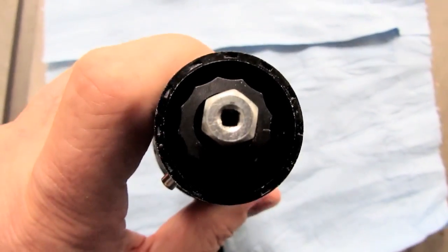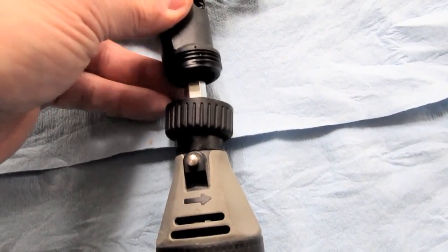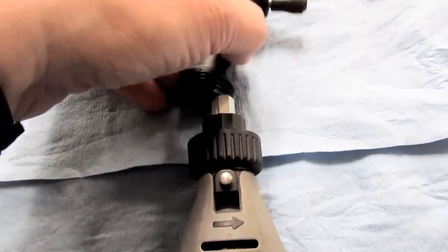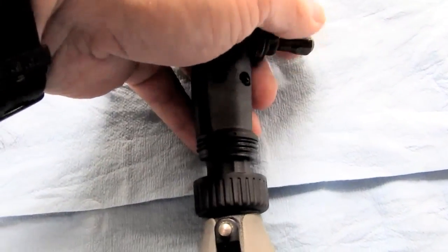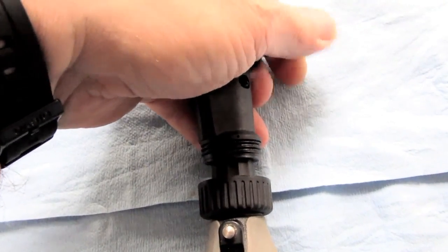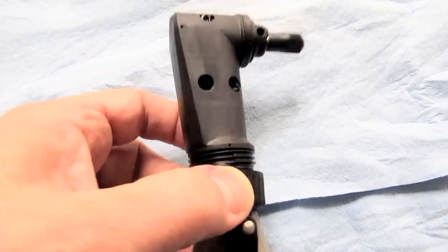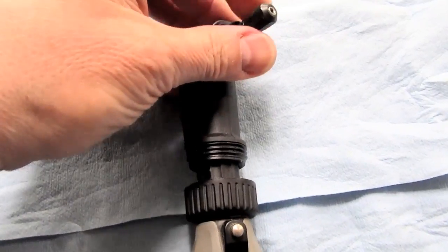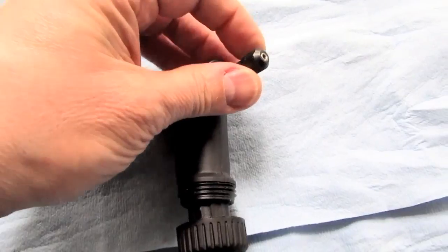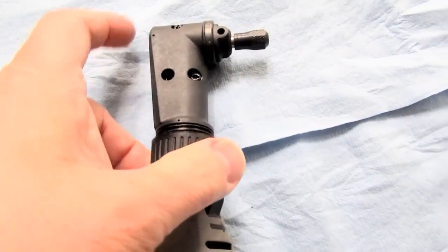There's a square drive shaft inside which has to engage with the square hole in the drive adapter that comes with the 575. If the square shaft and the square adapter don't line up, it won't engage with the scalloped section — it'll seem like it should go on but won't. The trick is to rotate the collet slightly to turn that square shaft a little bit so it lines up with the adapter.